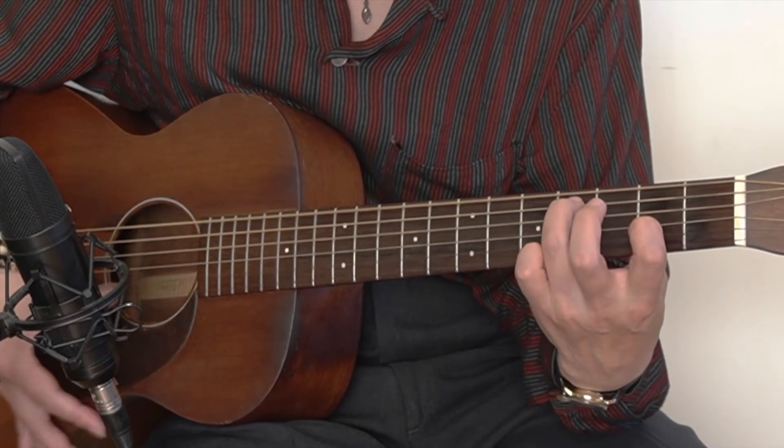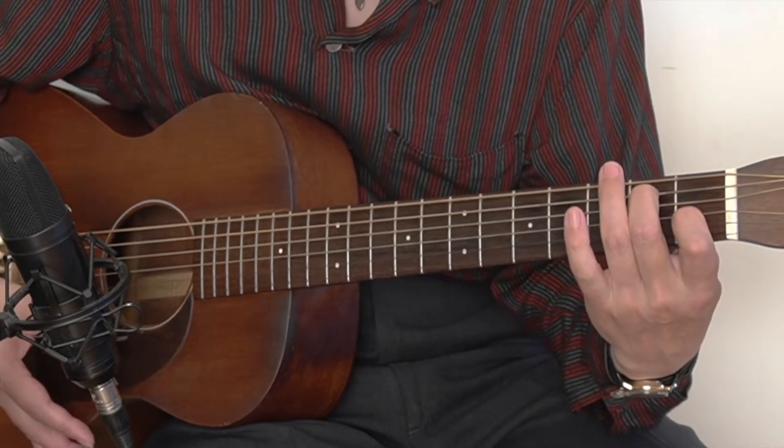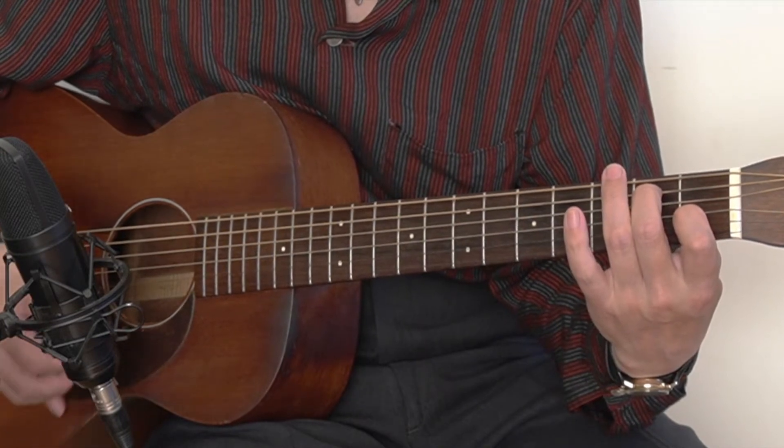There's no wrong notes. This means you can pick any notes out of those three shapes.